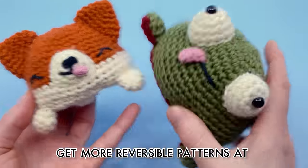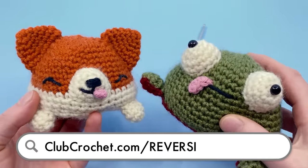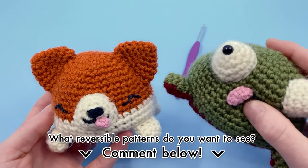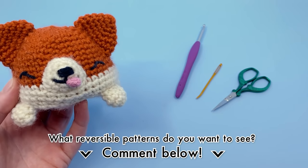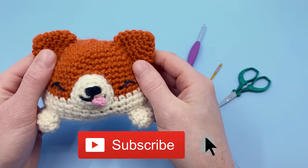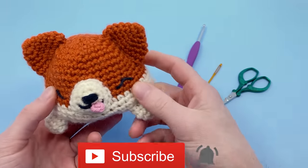We'll be talking more about these reversible plushies later in the video and where you can find more reversibles. If you have any ideas for other reversible plushies you'd like us to make, comment down below and subscribe so you don't miss it. We're going to be doing a live crochet along later this month for this reversible corgi. Make sure to check out Sir Pearl Gray's other patterns — links are in the description below.